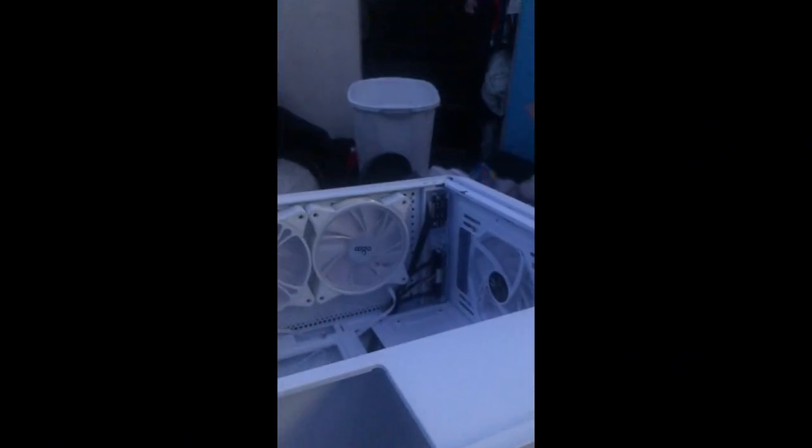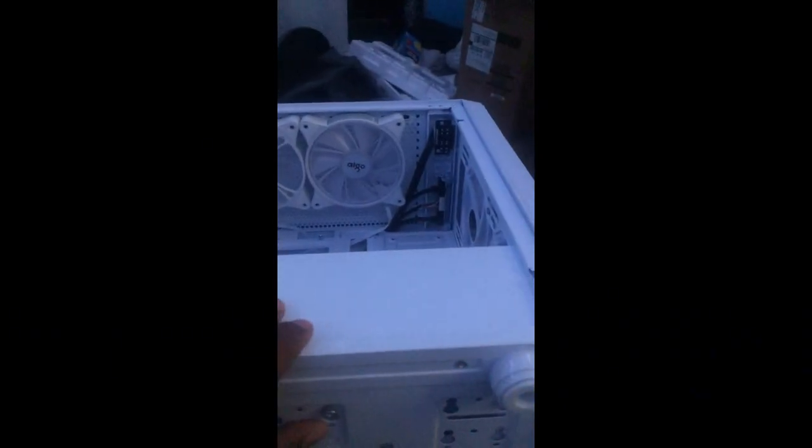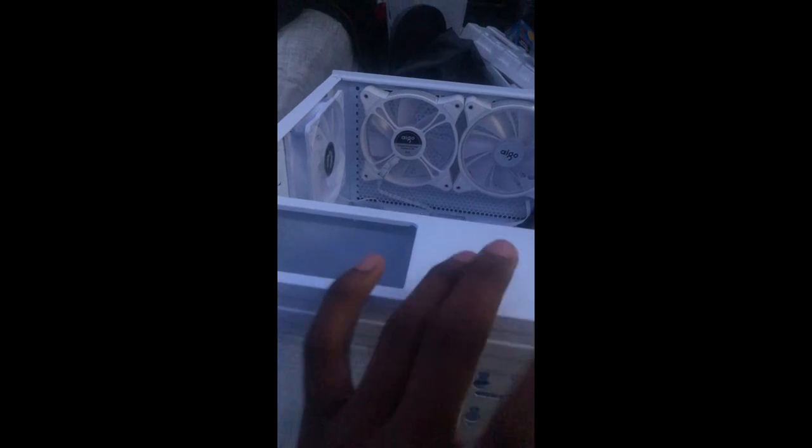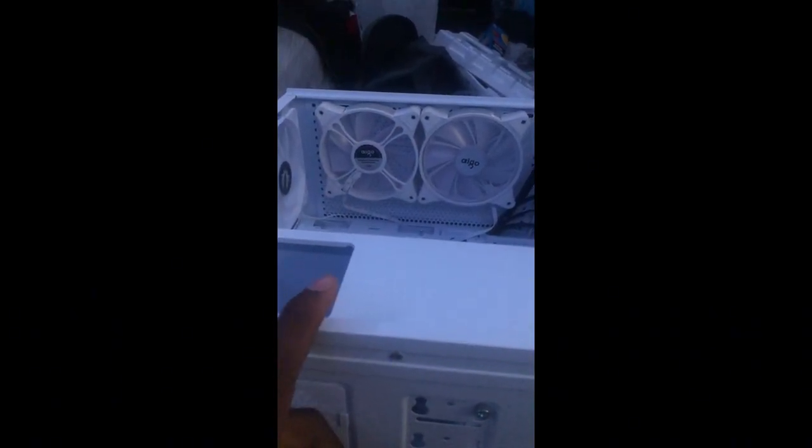It's looking pretty fire. I think my PC will come together once Christmas comes. Stay tuned for more PC build videos, and I'll see you guys later. Peace.